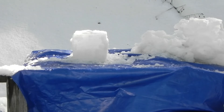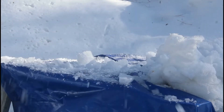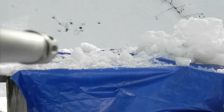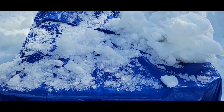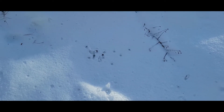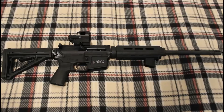Yeah, little high. There we go. You can see we obliterated that block. And then you can see our pattern actually was fairly tight with that optic. I mean, we've had a little bit of trouble with it in the past, but not too bad today.